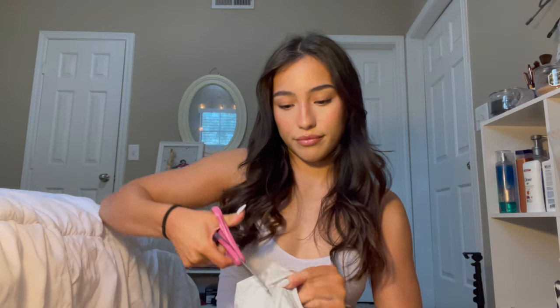Hi guys, so today I will be doing the Gymshark try-on haul. I have all the clothes in this big bag right here. Luca wanted to be in the video, so everyone say hi to Luca before we get started.